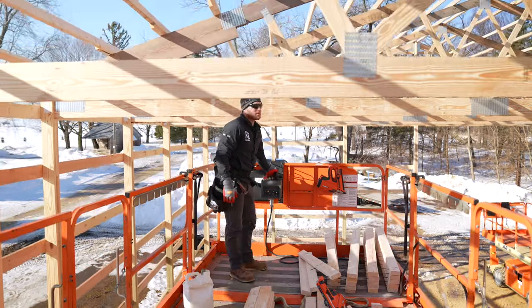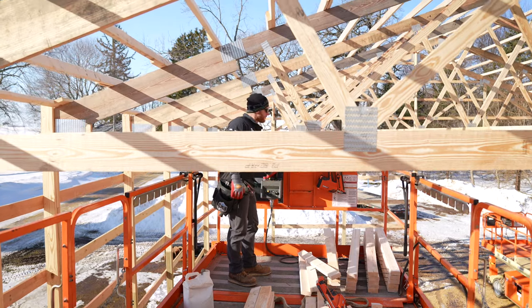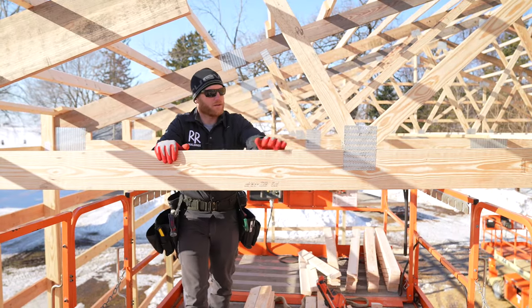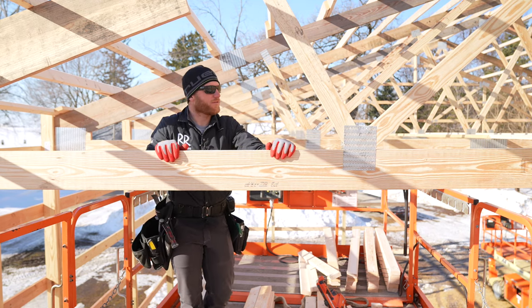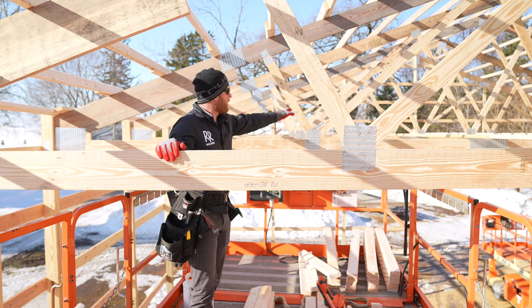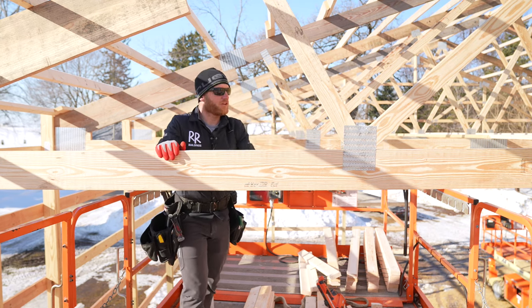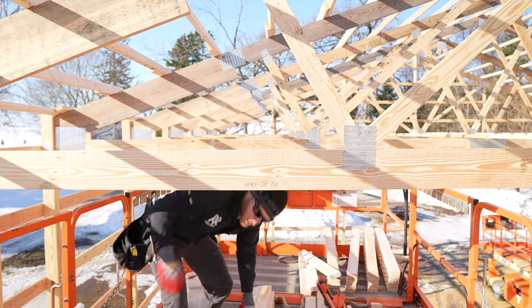I'll take you up into the roof system and show you some of the things that we do. Here's our truss — as you can see, if I move it without a lot of effort the bottom cord is not very stiff. I've got some framing already installed; Greg worked on that yesterday and we're going to be finishing it off. What we're installing now are called wind ties.